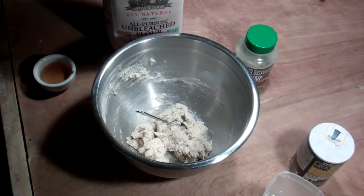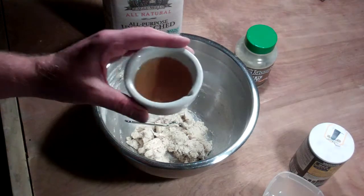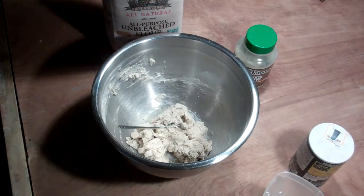Then just roll it out and it's a good flatbread. So cheers to Sunday, country music, and being happy. Take care everyone, bye!